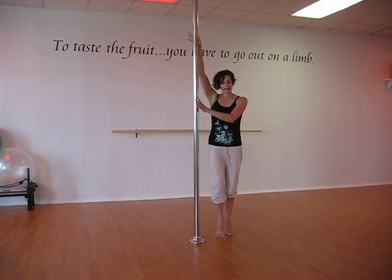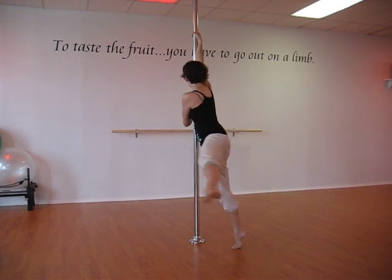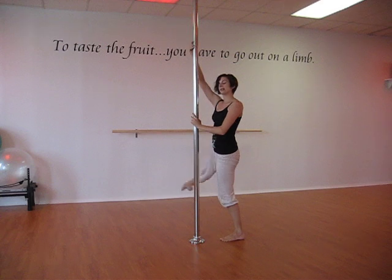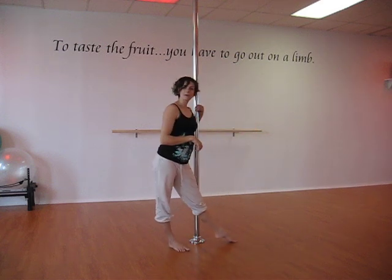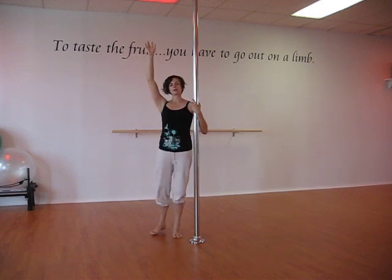So again, it's a step, an outside leg sweep, face your pole, switch your legs, and around you go to finish. Remember to pull down through the top arm to keep the shoulder down and in place.